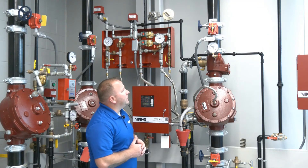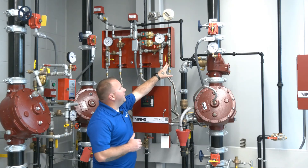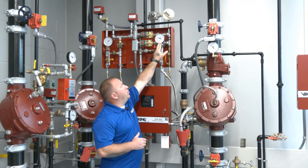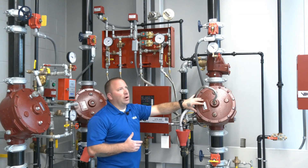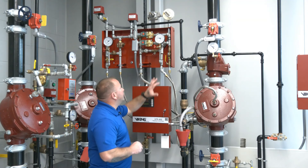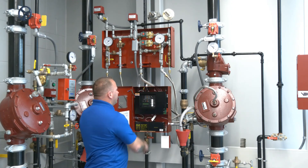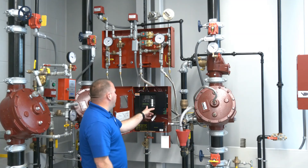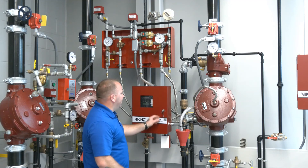With air pressure re-established, we verify prime water is in the chamber. We left the prime water valve in the open position, and because the soak timer had already expired, the prime water pressure gauge shows it's already re-established — prime water is already holding the valve closed. So both air pressure and prime water pressure are re-established. If the prime water valve had been closed, we would need to reopen it. We now reset the VFR 400 panel. We should get a supervisory signal indicating the system control valve is still closed — a valve tamper supervisory. We silence that, then prepare to restore water supply.